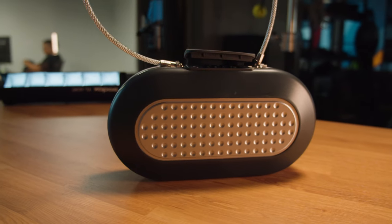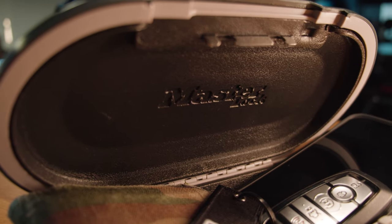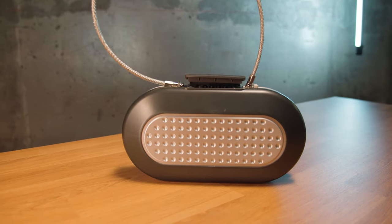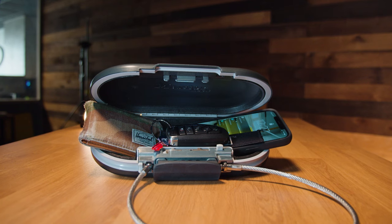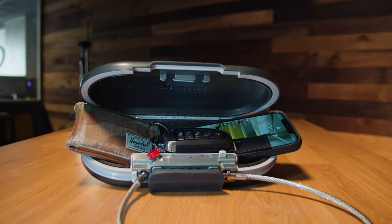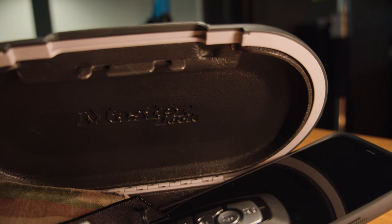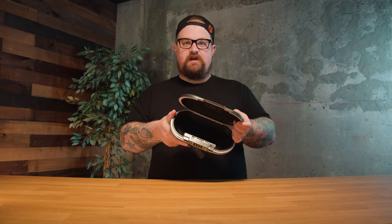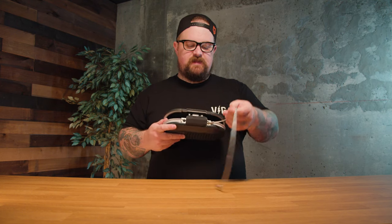This thing is super simple to use. There's a little rubber flap that exposes the dial combination lock. I have the combination set to 1979 because I like that Smashing Pumpkins song. This button opens the unit — you can see there's nothing in it right now.